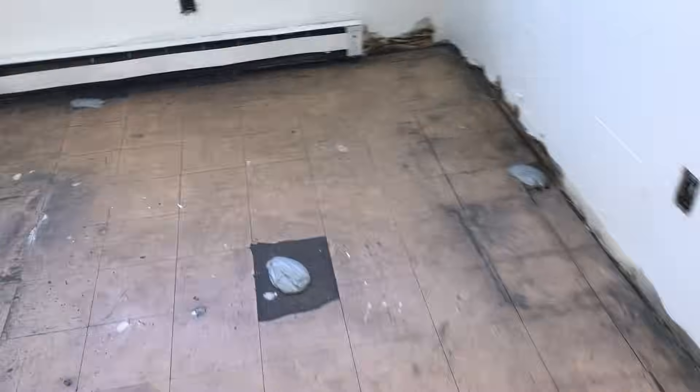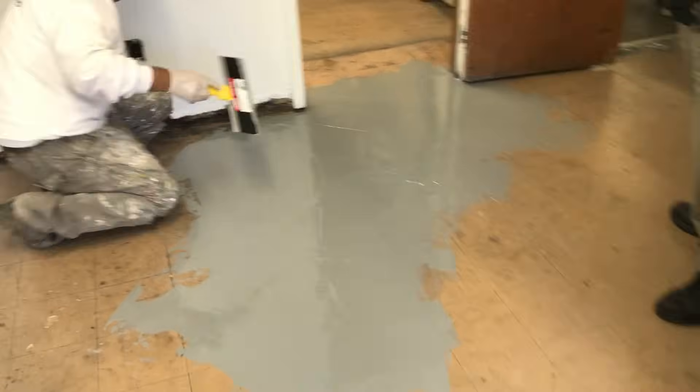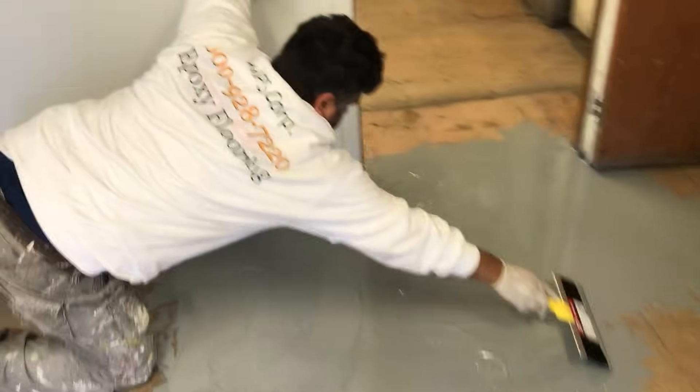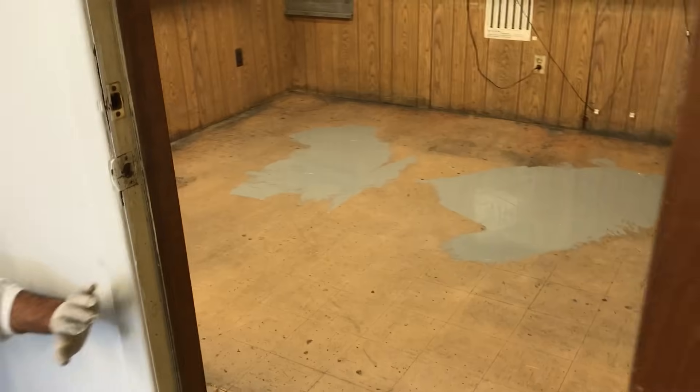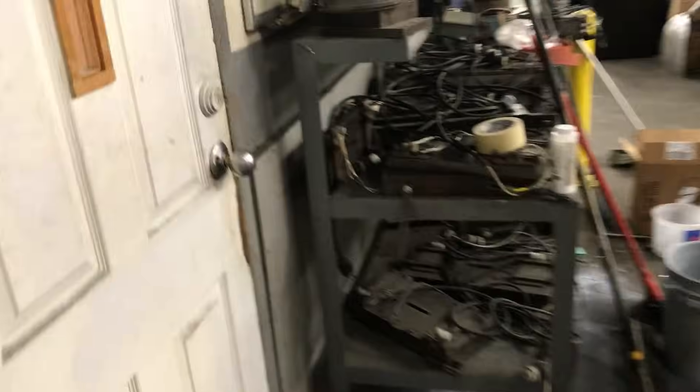Wait for this fast-cure epoxy to set up, go right on top of it with 20 mils of our prime coat — again, approved for encapsulation of VAT. The following day, come in, screen that epoxy because again we're over top of VAT. We're not going to be touching that.